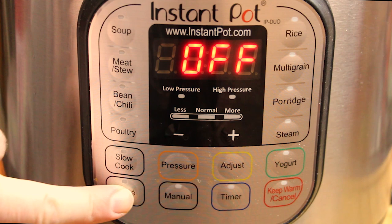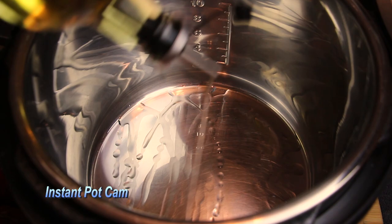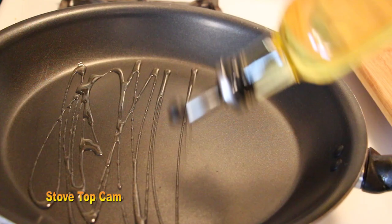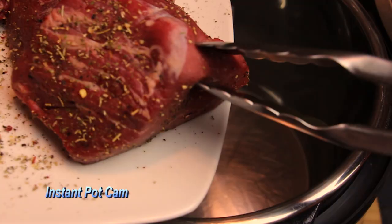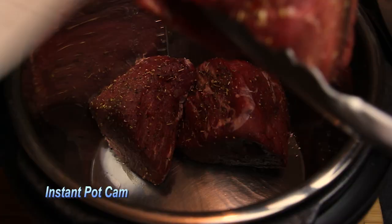Now that all our food is prepped, it's time to begin the cooking process. We turn the Instant Pot on using the sauté function and wait until the readout says 'hot.' Then we drizzle some light olive oil — this is light olive oil for sautéing. What we do in the Instant Pot is what we do on the stovetop, so over a medium-high flame we drizzle olive oil after the pan is hot.